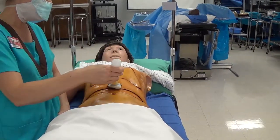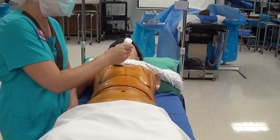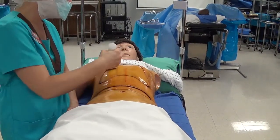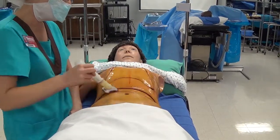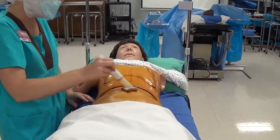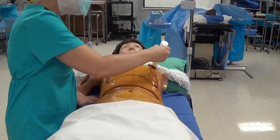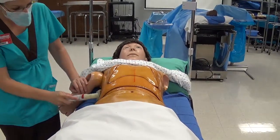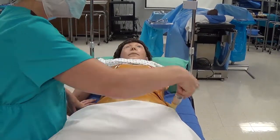After prepping the umbilicus, start at the incision site and work outward toward the periphery. Apply just one thin coat — no scrubbing motion, just overlapping lines making sure you cover all surface area. Once you reach the periphery, do not come back toward the incision site. If you missed an area closer to the incision, open a new applicator and prep that area separately.